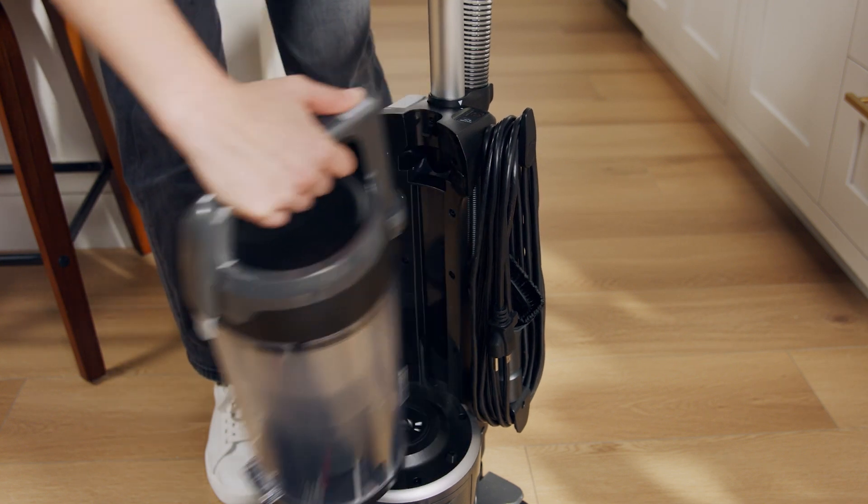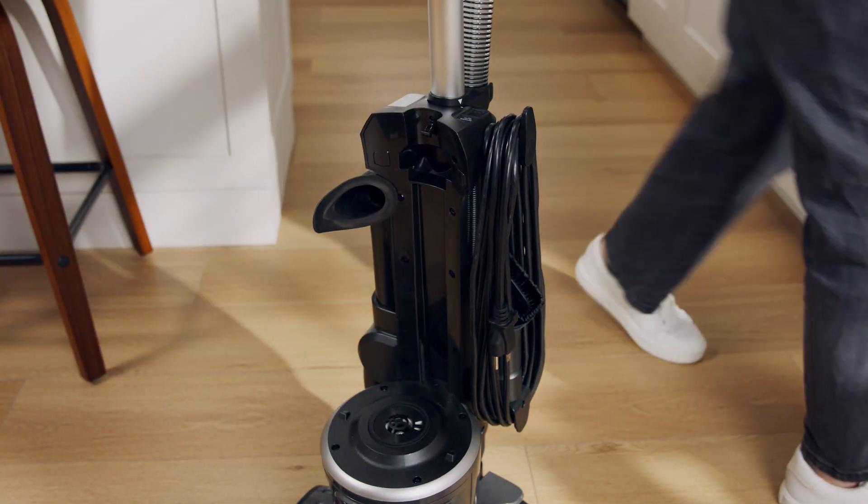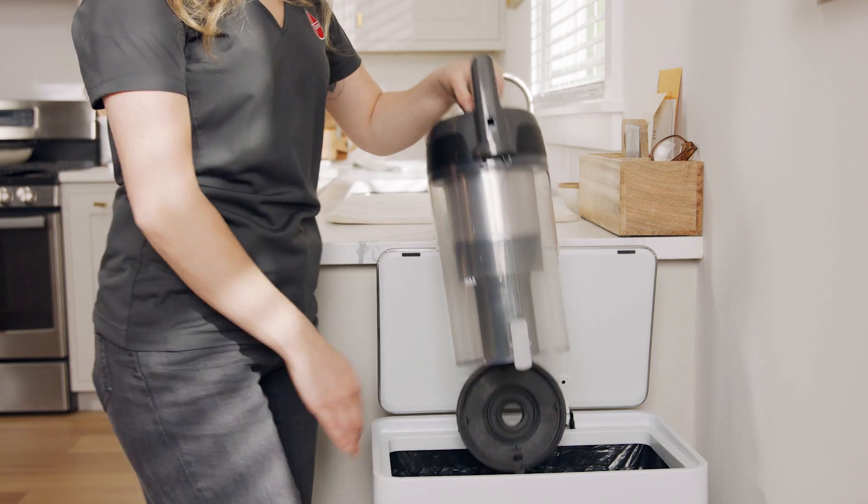Press the dirt cup release button, then lift to remove the dirt cup. Push the release latch and empty it into a trash can.